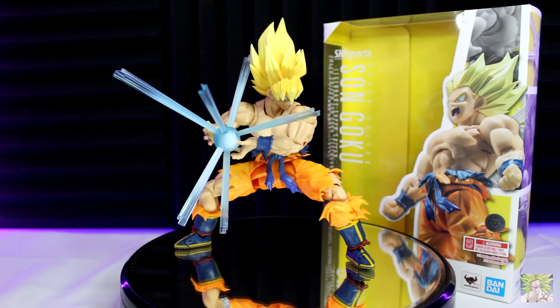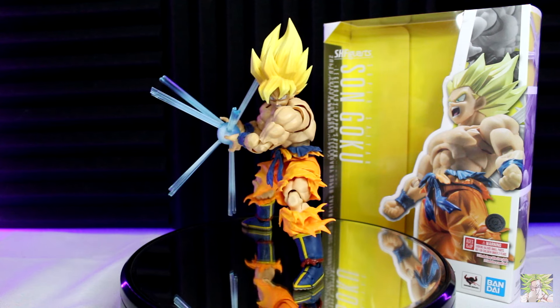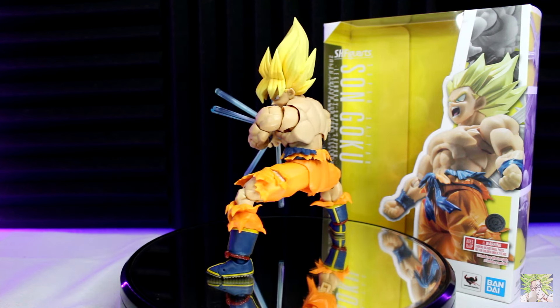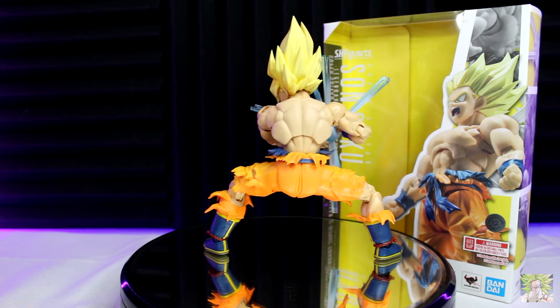Hello everyone, and welcome back to another figure review. Today we're taking a look at the S.H. Figuarts Dragon Ball Z Super Saiyan Son Goku, Legendary Super Saiyan — arguably the Goku of all time and probably one of Tamashii's best, if not greatest, releases for the Dragon Ball line up to this point.